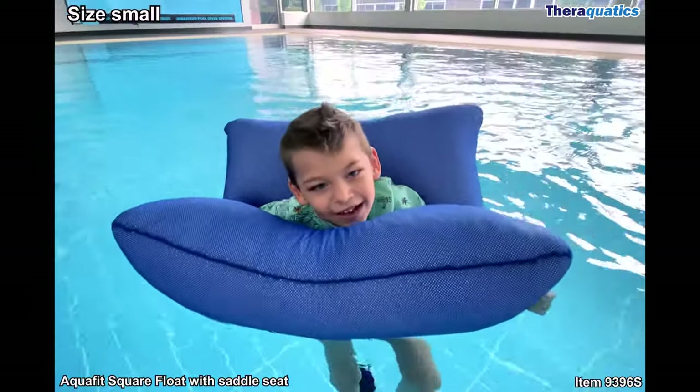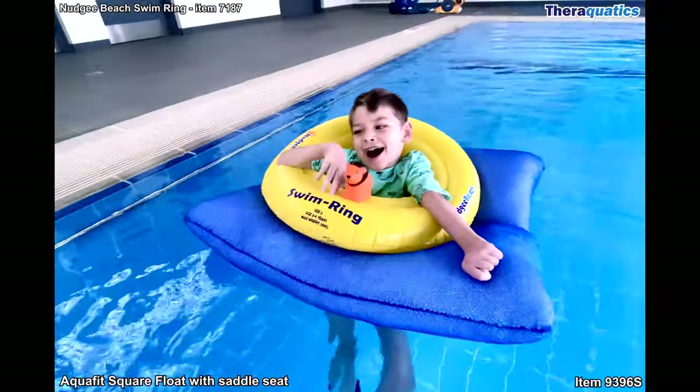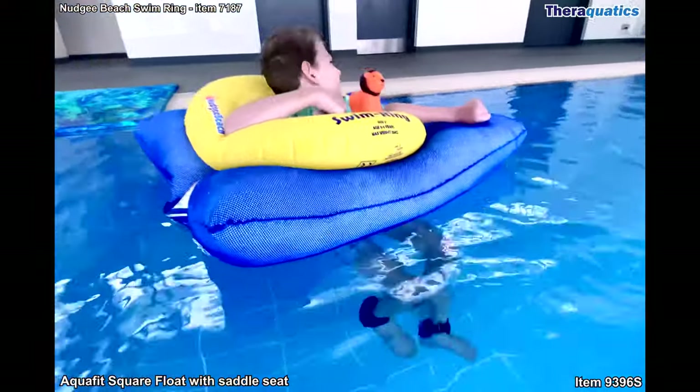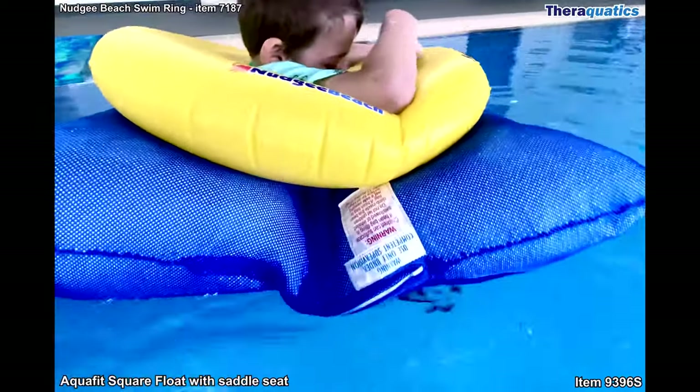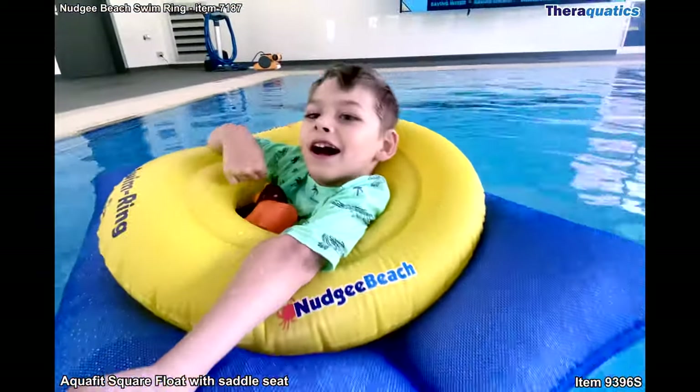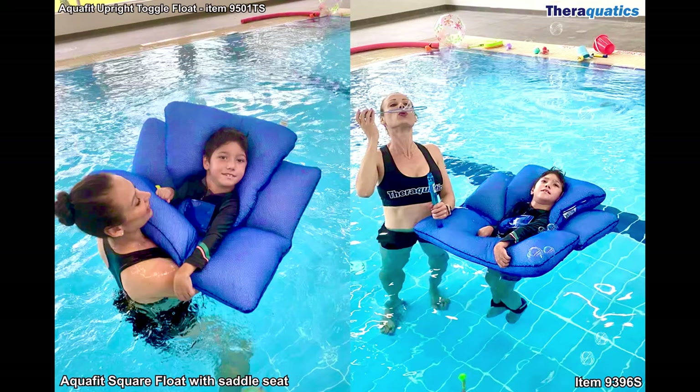If the swimmer has too much space around the chest and requires additional support around the upper torso, you can add an extra layer of support such as a swim ring, or the inflatable nudgy beach swim ring. For extra head support, you can add the AquaFit upright toggle float.